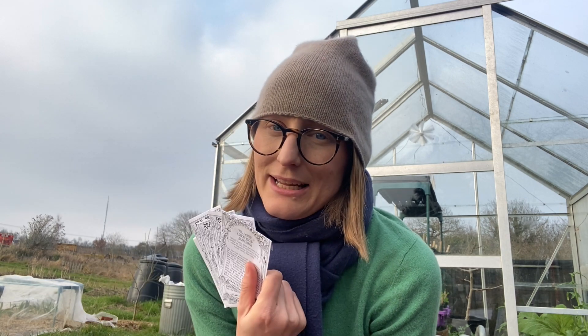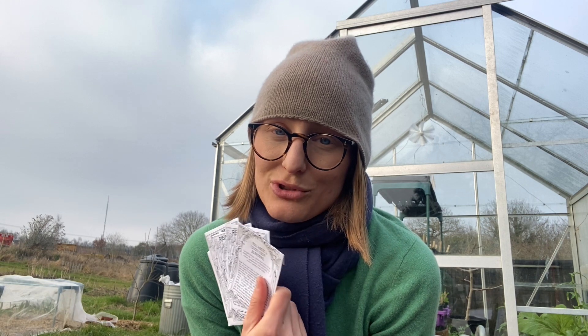With celery and celeriac seeds specifically, it's very important they germinate in the light — so don't cover these seeds. I have a how-to-grow celery and celeriac video which I'll link here.